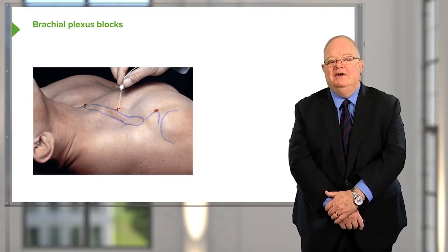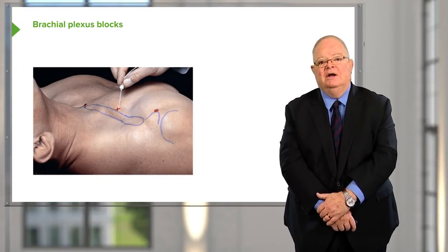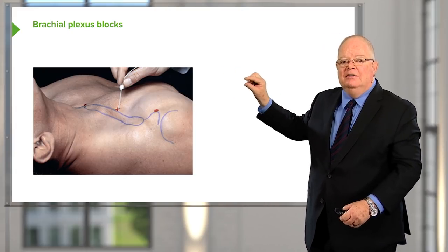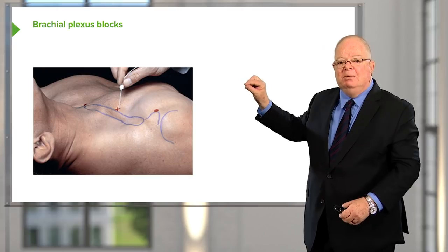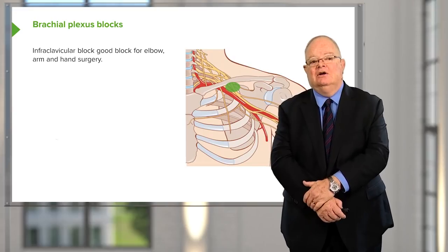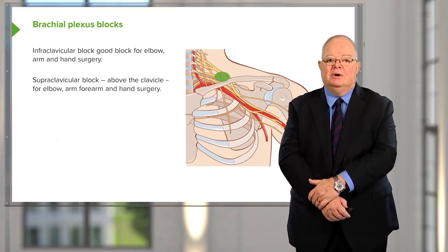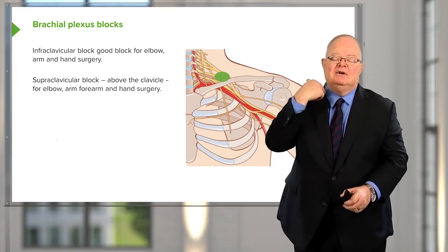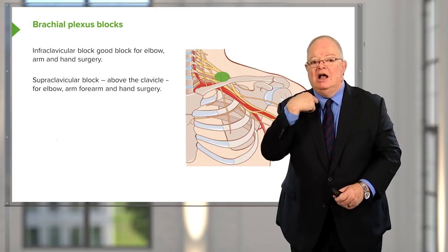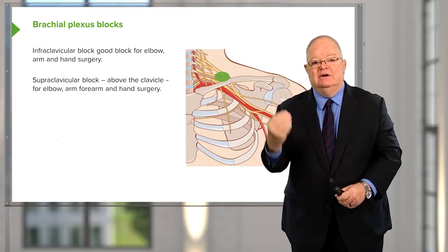The infraclavicular block — shown with the needle placed below the clavicle — is a good block for elbow, arm, and hand surgery. A supraclavicular block, going above the clavicle slightly more towards the midline, gives excellent blocks of the elbow, arm, forearm, and hand.